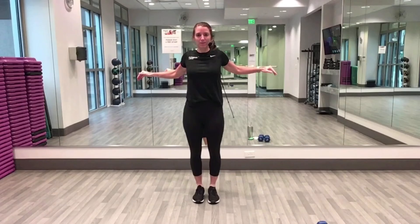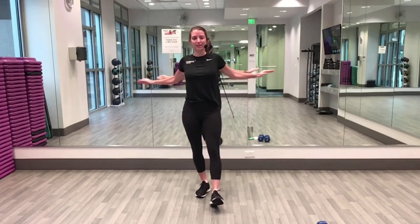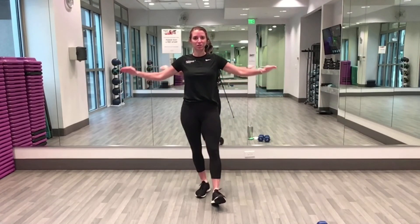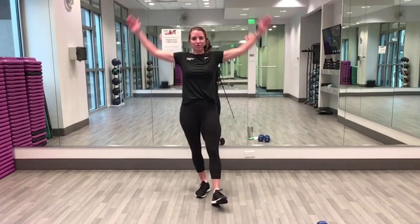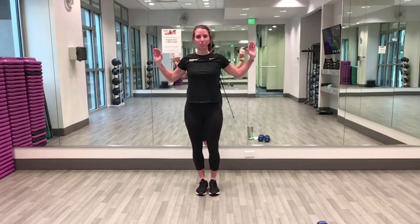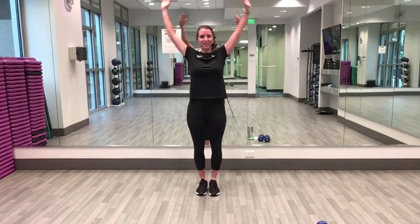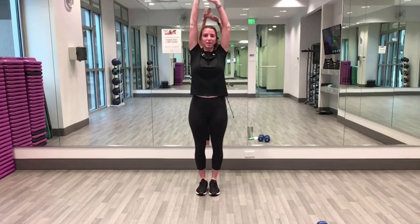Looking good! One more time reaching to the front. Now take those hands all the way up to the ceiling, nice big stretch up and pull down. Reach it up and down — one more reach, hold it up here.